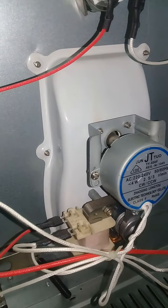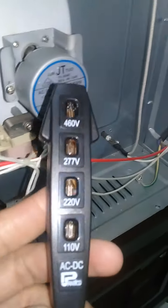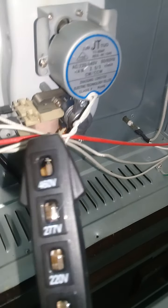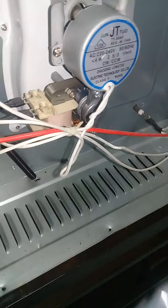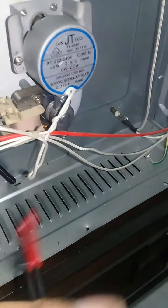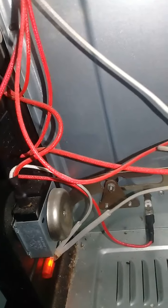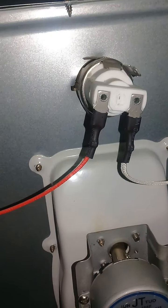Now I'll check. I have this only electric motor — to check if the electric is good or not good. See, there are two wires. That is okay, that is okay.